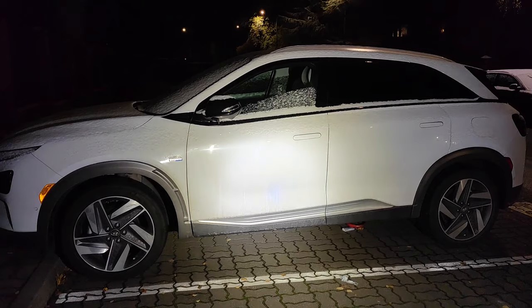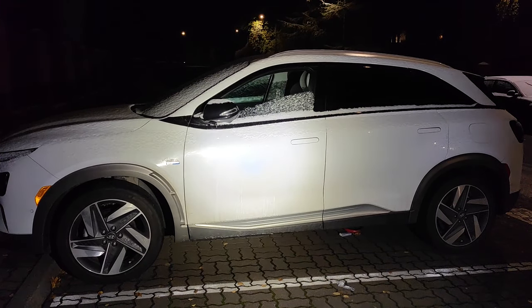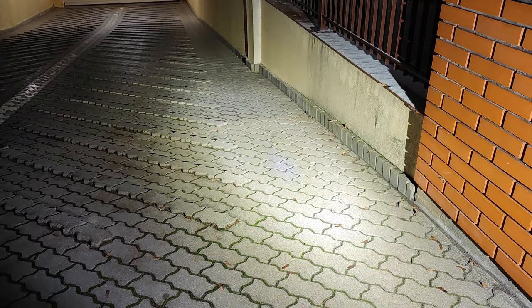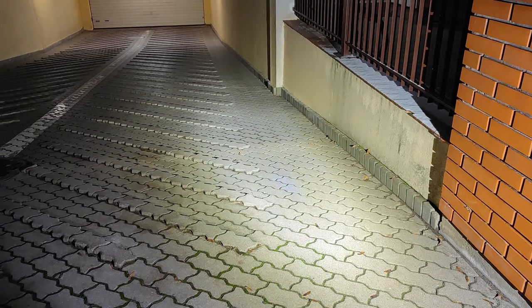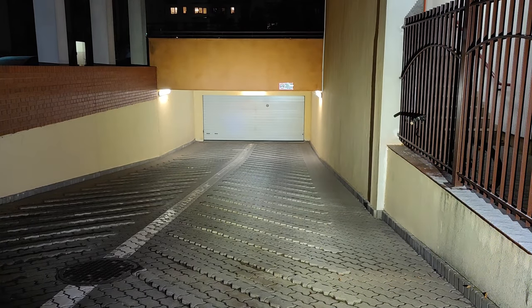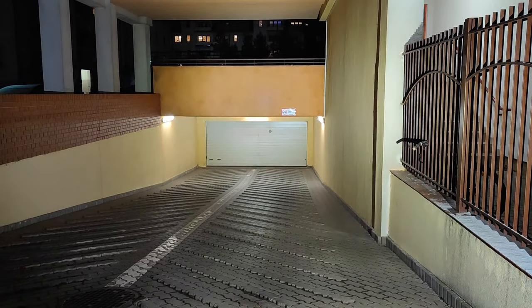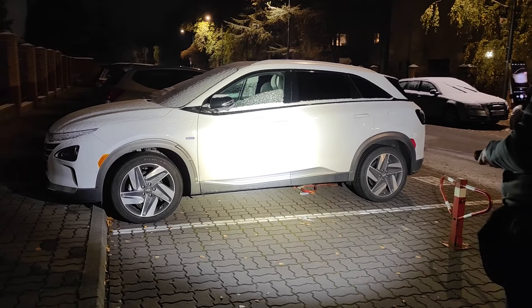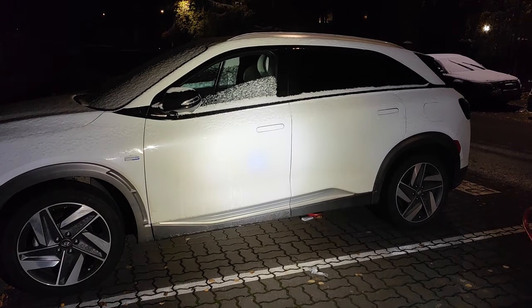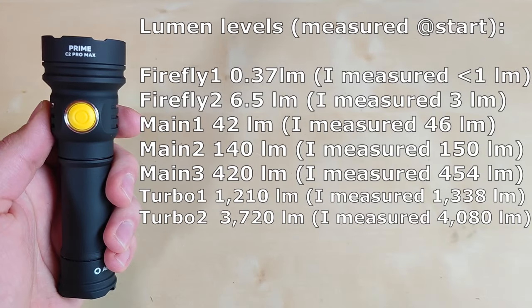One thing that really bothers me is why Armitek did not use a domeless LED here. As you can see in the footage, we have a really bad donut hole in the center of the hotspot. Moreover, while everything is a pure 4000K yellowish tint, the center of the hotspot is actually cool whitish. I believe this can be easily fixed by incorporating the XHP 70.3 high intensity LED, de-doming the original one, or using a more orange-peel reflector instead of the smooth one. This is a huge drawback that becomes really visible from 50 centimeters and beyond.